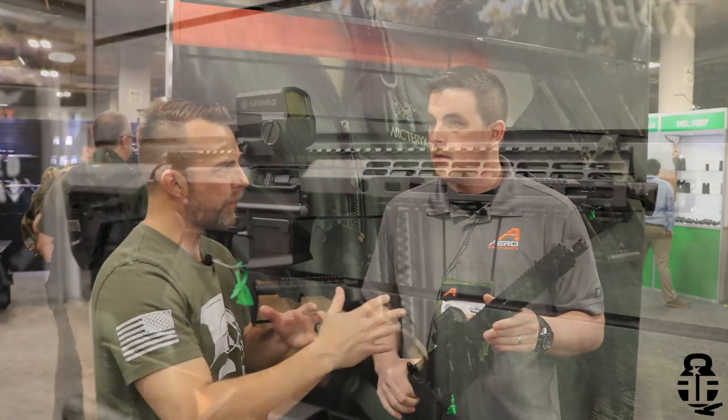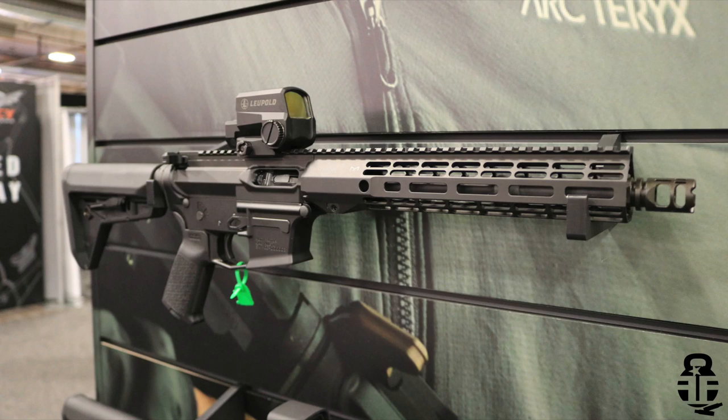On barrel lengths, we have a couple of configurations planned. We offer a 5.5-inch barrel, an 8-inch barrel, an 11.3-inch barrel, and then a 16-inch barrel for those guys that just want to run a legal rifle configuration and don't want to do a pistol build.